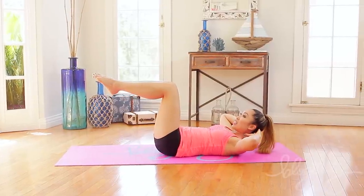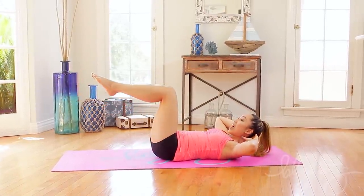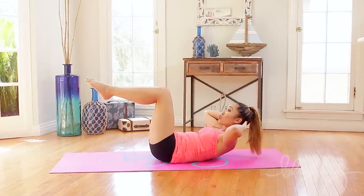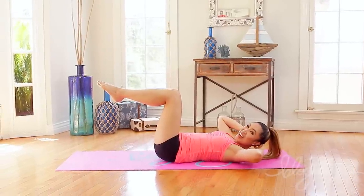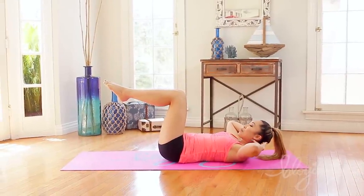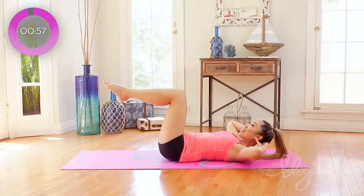Knees into tabletop position. We're going to extend the legs, bring it back into tabletop, and then crunch and bring it back down. That's the combination move. Let's go ahead and start that timer. Breathe in through your nose, exhale through the mouth. Let's go.